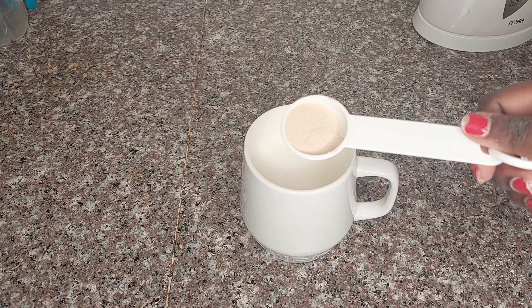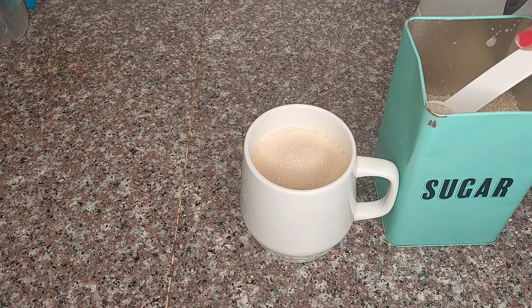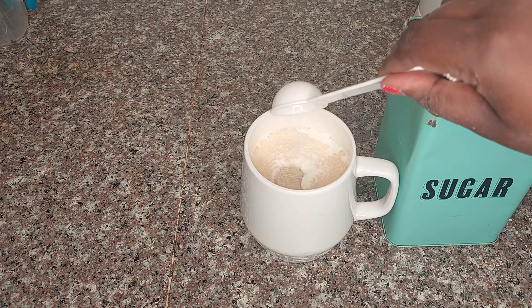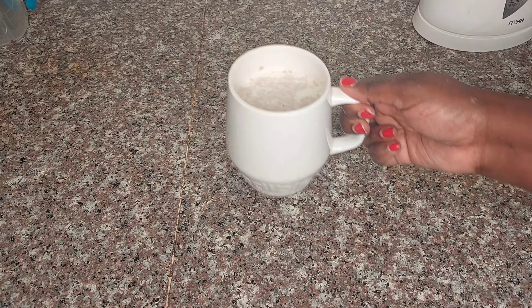I warmed some milk and added yeast and sugar, a tablespoon each. Mix it well and set it aside for about 10 minutes for the yeast to activate.